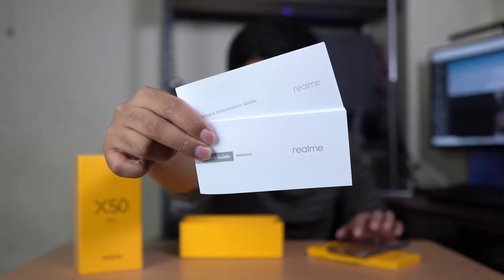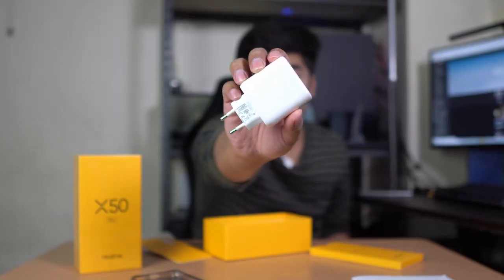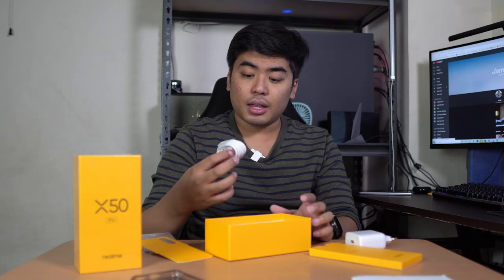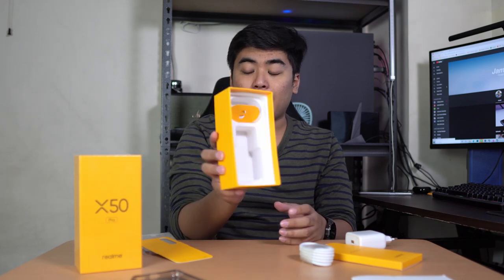We got here the guides, the free jelly case, and the smartphone itself — it does look beautiful in rust red. We got here the 65W SuperDart charger which is kind of big. We also got here the USB-A to USB-C cable along with the card pin inside the box.